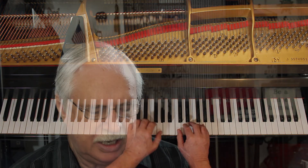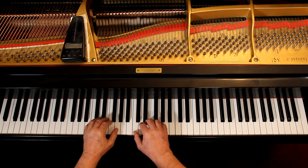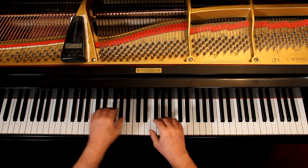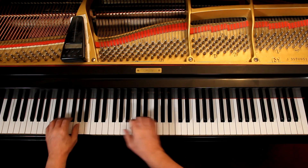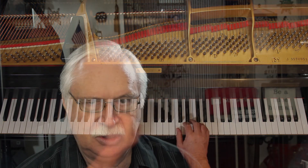I recommend moving one hand at a time when shifting positions. The forward hand — whichever hand is moving in the direction you're going — goes first. If you're going up, the right hand is the forward hand, so that goes first, then the left. If you're going down, the left hand is the forward hand. This way the hands don't get in each other's way. You can also try moving both at the same time if you prefer.